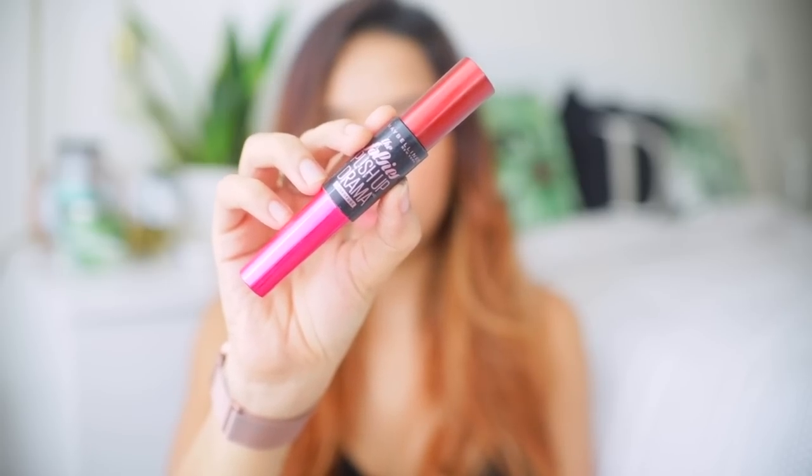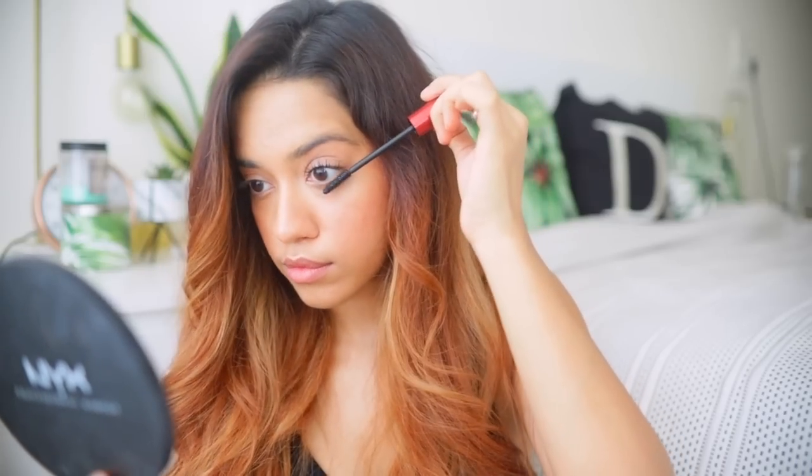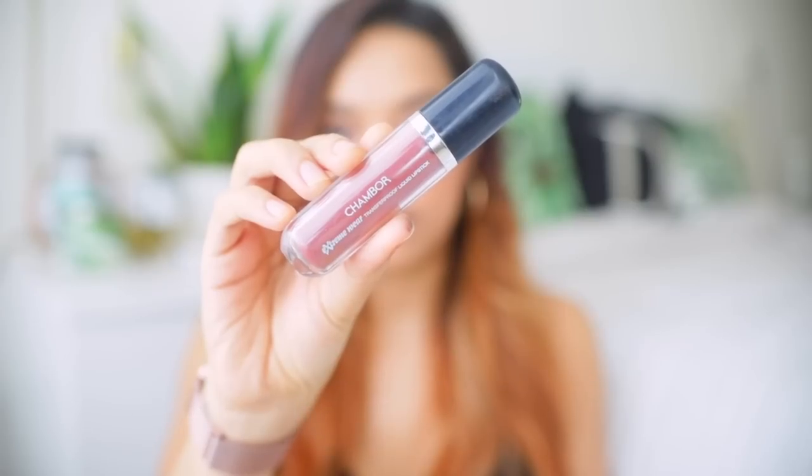The next step is very important — don't skip it. Get an eyelash curler and curl your lashes, starting at the regular angle and then pulling the curler up slightly for a beautiful fluttery finish that opens up your eyes. I'm using one of my favorite mascaras: the Maybelline The Falsies Push-Up Drama Mascara, applying two coats on upper and lower lashes, starting at the base and wiggling upward. Once done, I like to take whatever's left on the wand and brush my eyebrows with it. If the mascara seems too dark, use a clear mascara — this way one product gets two things done.